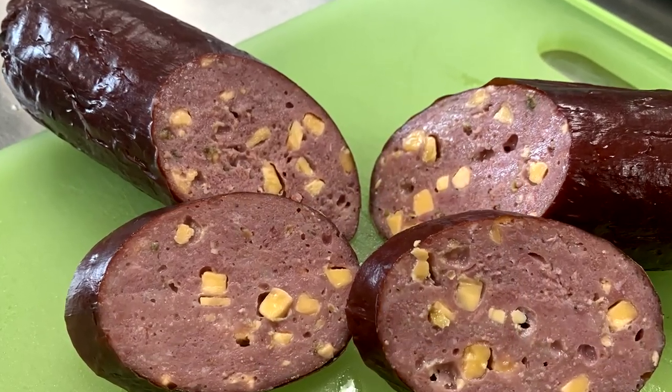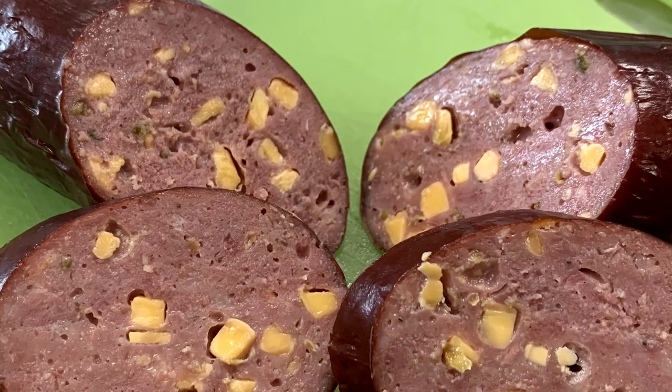Hello there, Chef Johnny here. Appreciate you stopping by. Today we're going to make a smoked sausage — a jalapeno and cheese smoked summer sausage. So if you like smoked sausage, if you like summer sausage, if you like jalapenos and cheese, you're in the right place. Stick around and see us make our jalapeno and cheese smoked summer sausage.